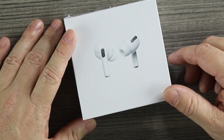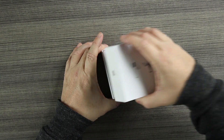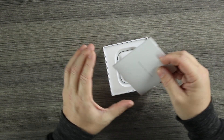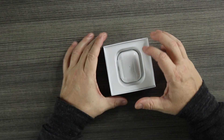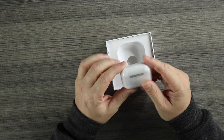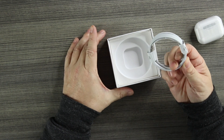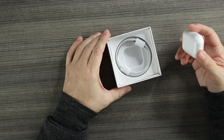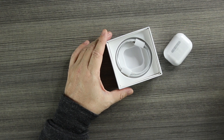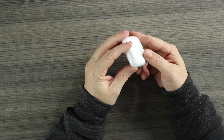Let's open the box and get into it. This will be the user's manual — just like the real deal. As we get into the pods themselves, the case has text on the back as well, and inside we have the lightning charger to charge. Sadly, no extra silicone tips — I was expecting some but we'll go without for now.